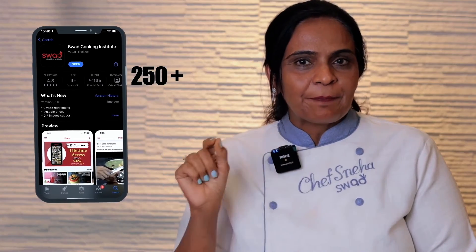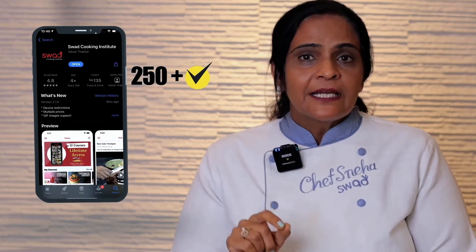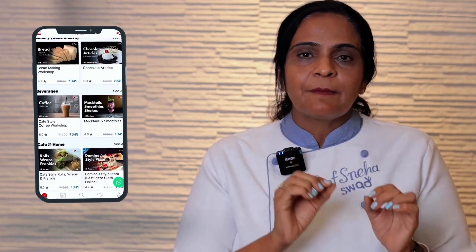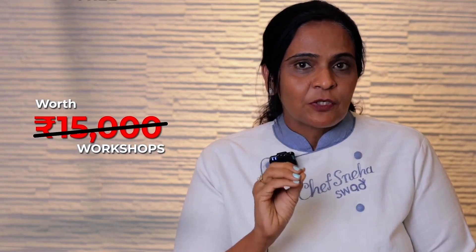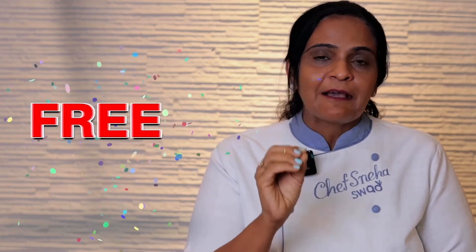Do you know that Swat Cooking Institute's application is valid in 250 countries? Not only from India, you can enroll in our online workshop. And 15,000 workshops are absolutely free in our application. So click on the link below, download our application, and learn from Gujarat's No. 1 Cooking Institute.